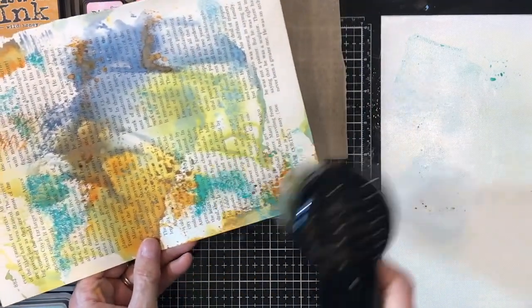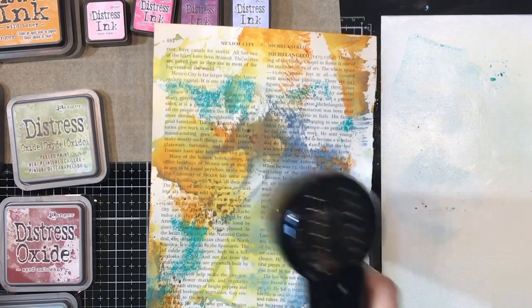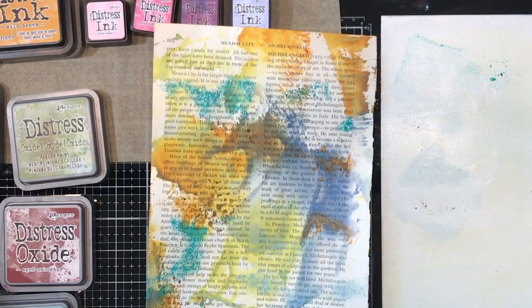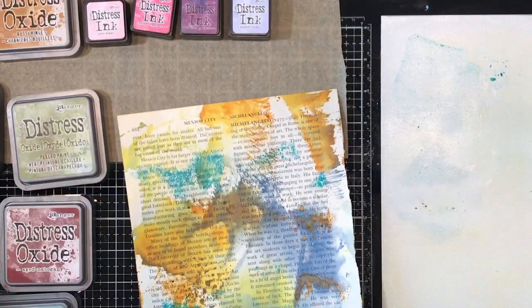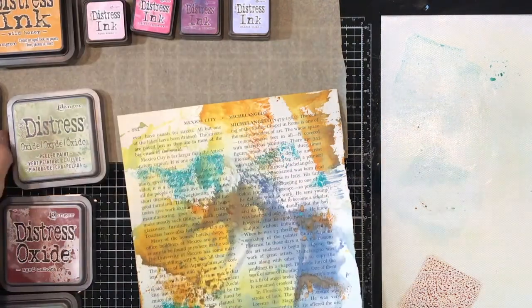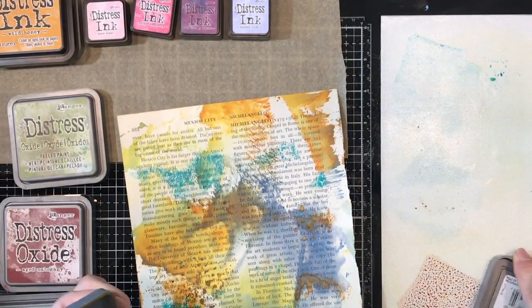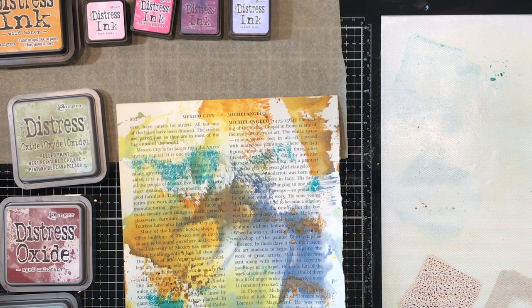Each time you dry a layer it sits on top. If I wanted to, I could activate the inks again just by spraying water on it, and sometimes that's fun to do if I want to get a little more movement. Now I'd like to add a little bit more Wild Honey and some Vintage Photo. I apologize if some of that is off frame, but this is the space I have to work in.